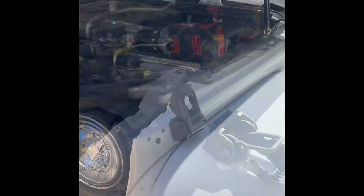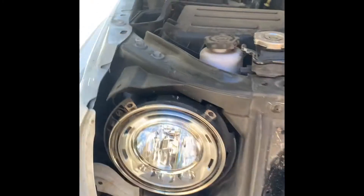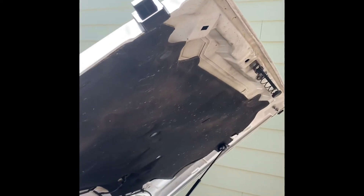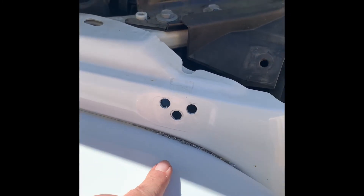I got one of these on, lowered it down, and it seemed to latch pretty good. I'm going to wait to do the adjustment until I finish this side. I did have to drill those holes out to 3/8 — I did not drill the top holes. We'll see if I need to take it off and readjust when I'm done, but it looks like it's going to be a pretty good fit.